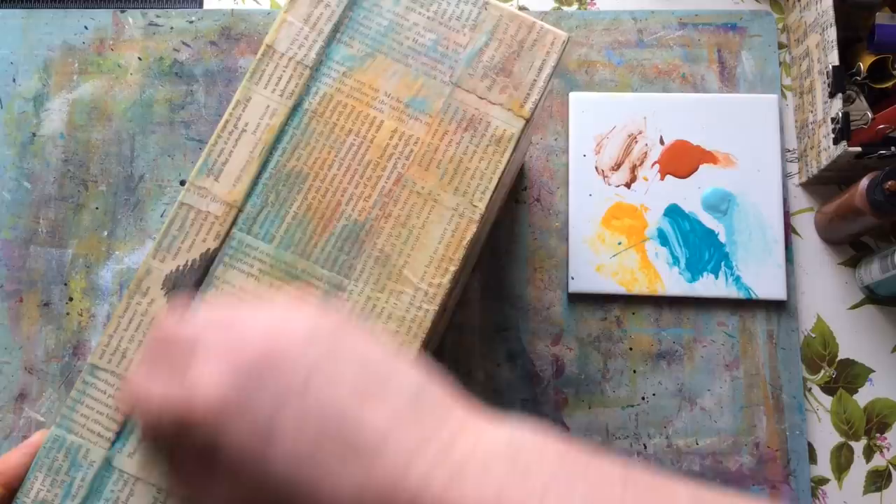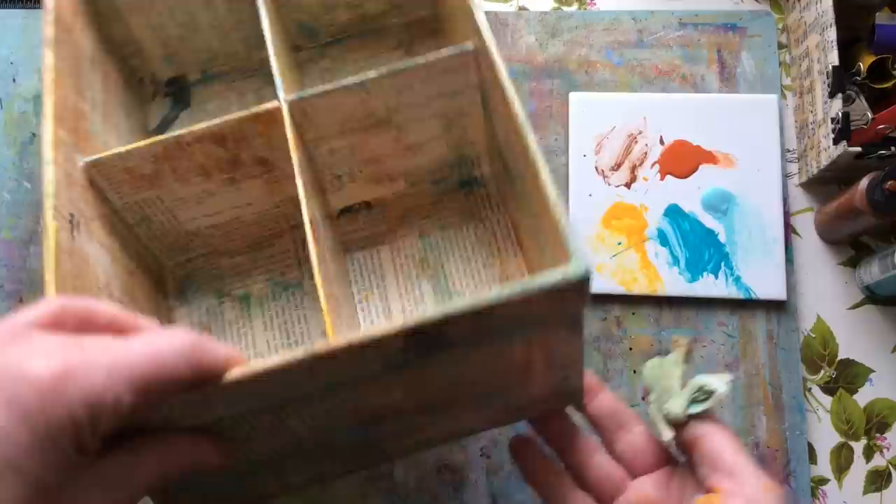I sealed it with Mod Podge. You could also use a matte medium to seal it. I'm just sharing what I did to create the original one. So there you go — that's my starting point.